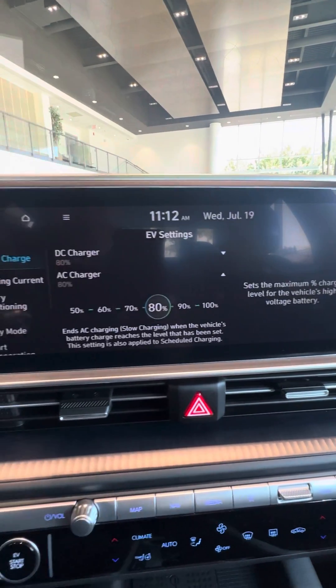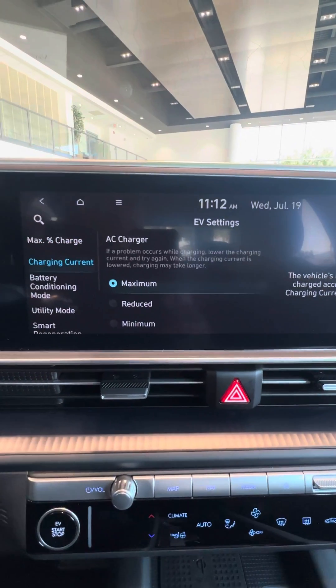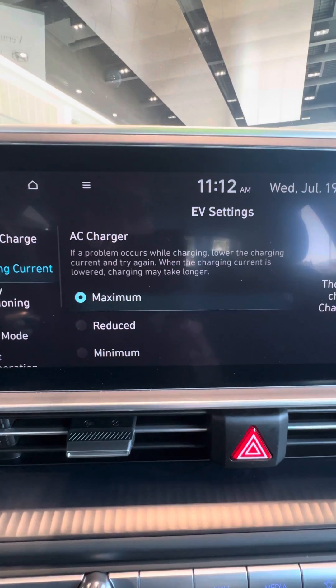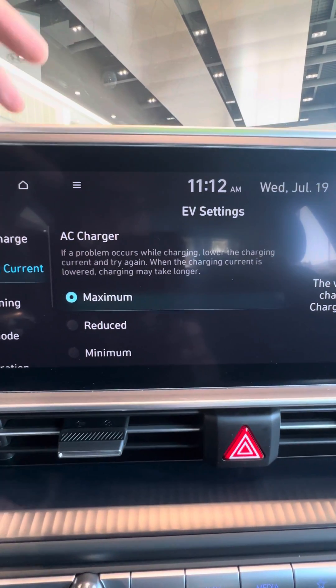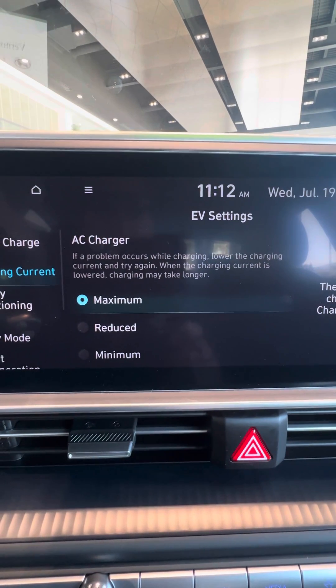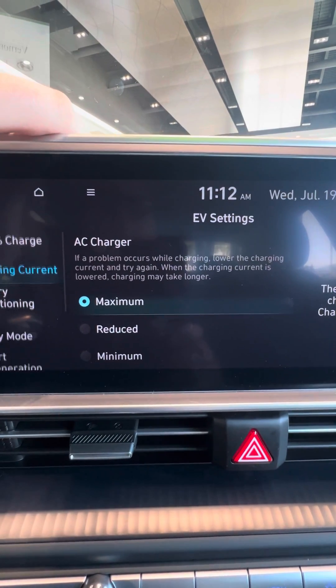You can also change the AC charge current — let's set that to 80% as well. You can also reduce the charge current on the AC charger: do you want a maximum, reduced, or a minimum charge? Think like a trickle charge. The slower you go, obviously the longer it takes, but the more the battery range will hold, and the overall life of the battery will maintain itself.